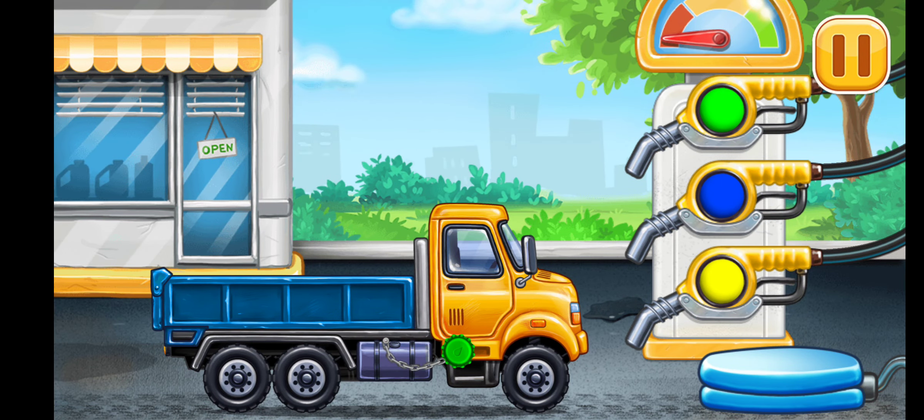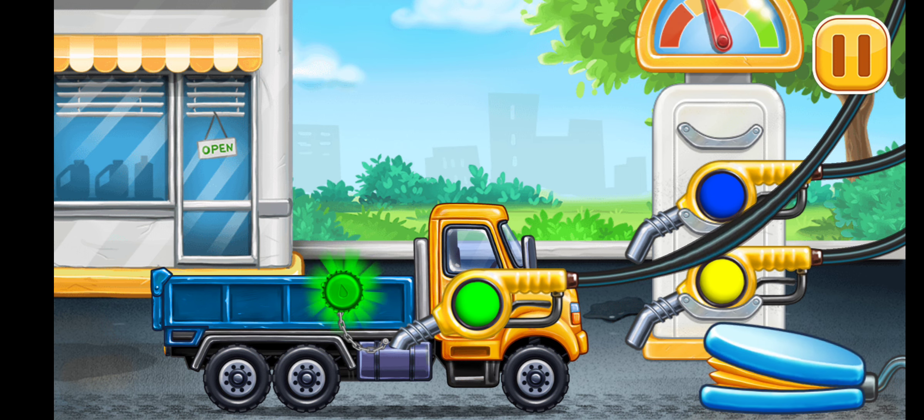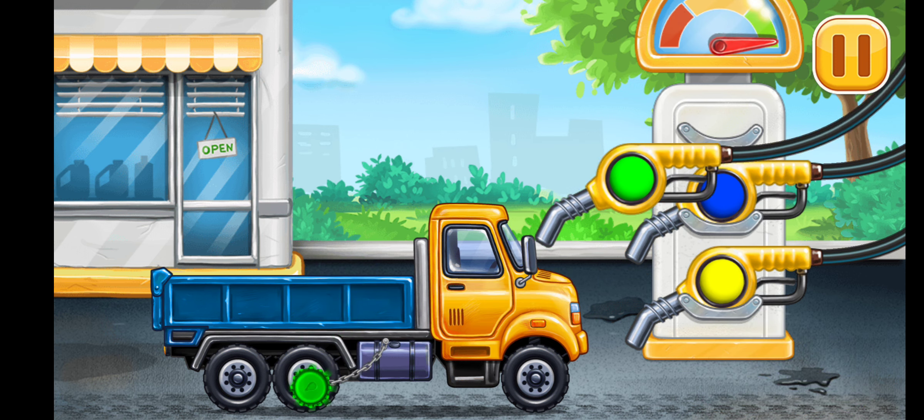Now we need to fill it — dropside truck. Press the pump. Hooray!